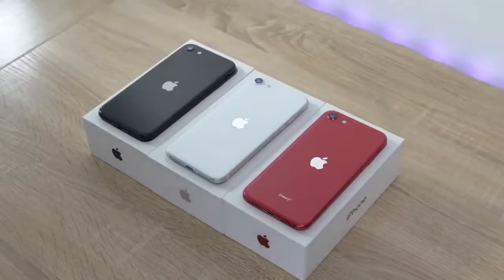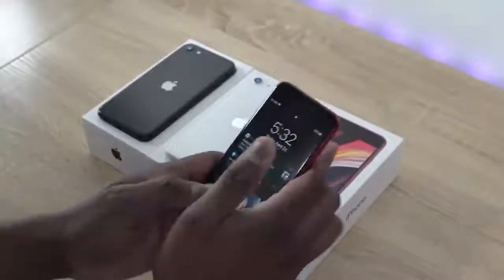So the iPhone SE is finally here. It comes in three different colors: black, white, and red. Red is my favorite color — that's the one I gravitate to. It looks really, really nice.